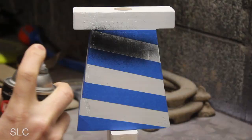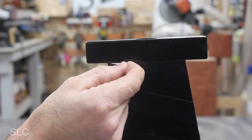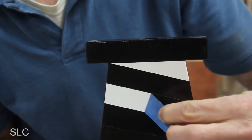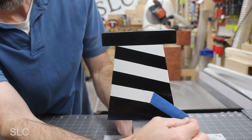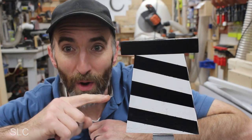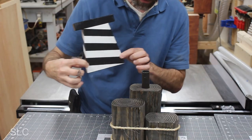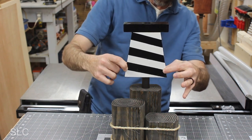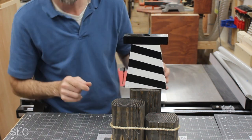It's time to give the lighthouse a shot of black paint and hopefully this tape won't bleed. There are a few small imperfections where the paint seeped under the tape, but overall it looks pretty good. The paint's still a little bit wet, but I want to test it out — that fits and looks awesome.